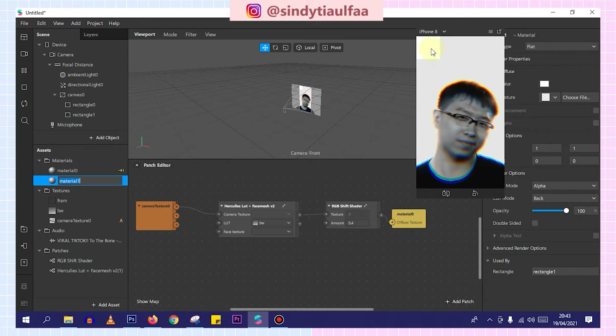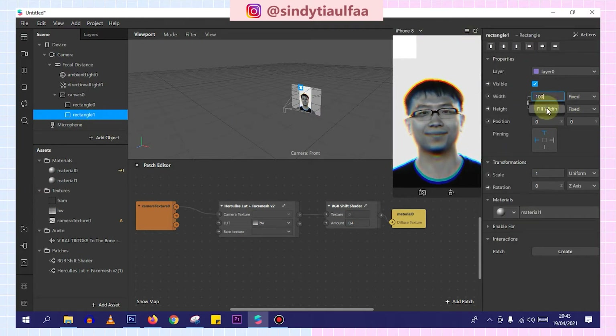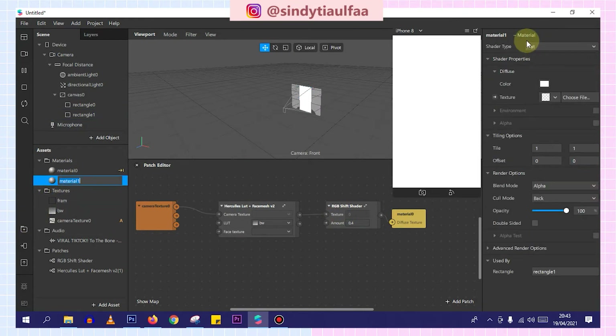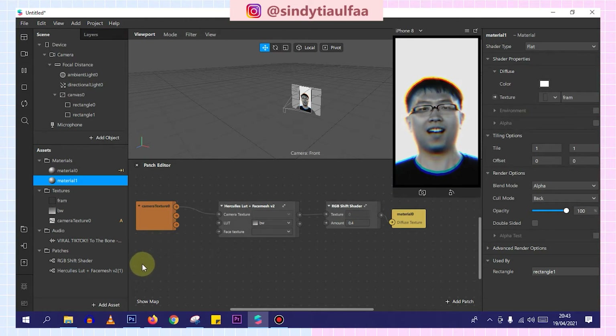Oh right, I forgot — the rectangle: don't forget fill white, fill height, then pinning center. If that's done, we go back to the material — the material of rectangle 1 — insert the frame. Like this. Okay, if that's done, we open Premiere Pro.